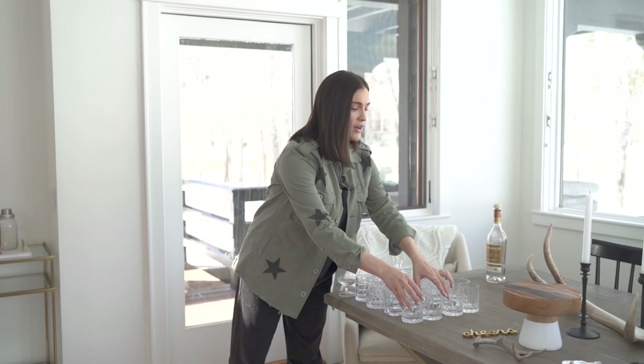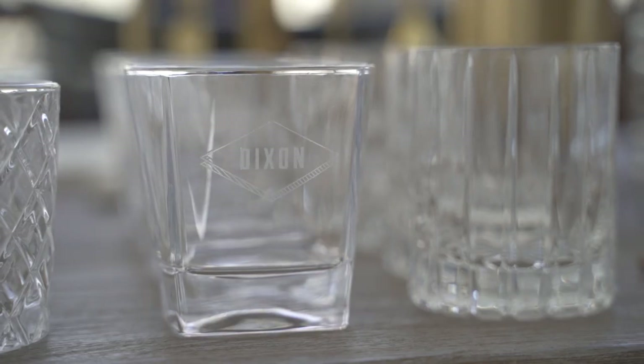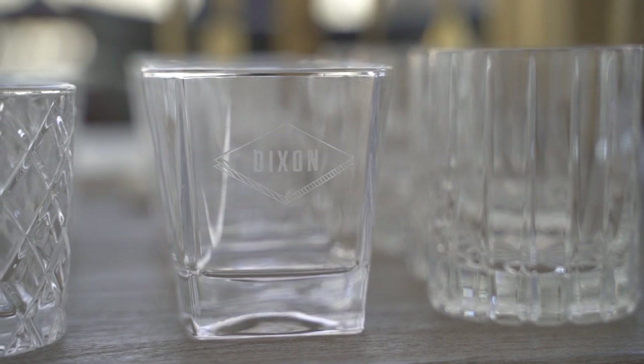It's all about glassware, I believe, when it comes to a good cocktail, and Luke loves scotches, clearly. I love these little cocktail glasses, and I have them with all different patterns on them, as well as a little personalized touch.